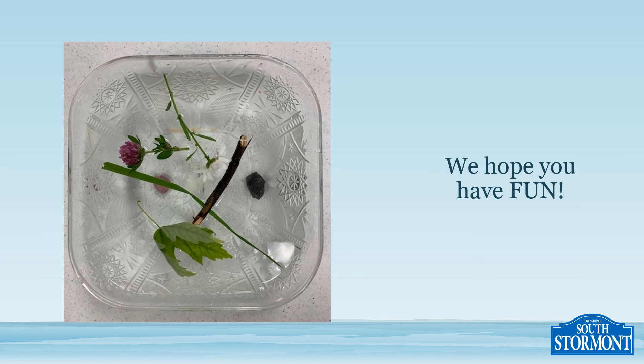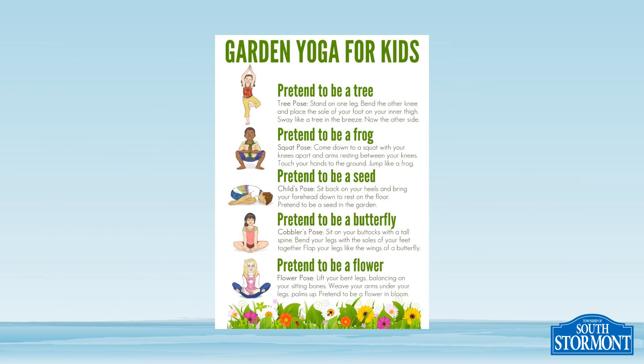We hope you've learnt the difference between sinking and floating in this activity, and most importantly, we hope you had fun! The last part of exploring nature is garden yoga. So you're going to pretend to be a tree, a frog, a seed, a butterfly, and a flower.